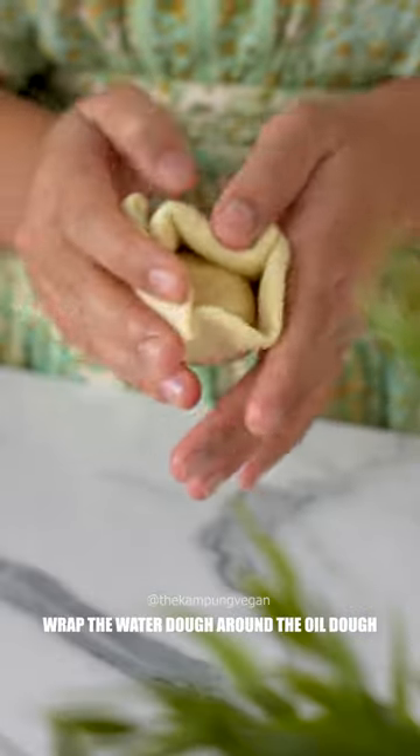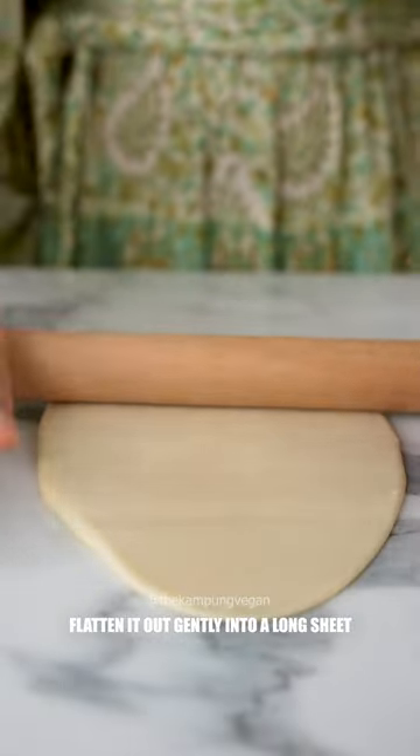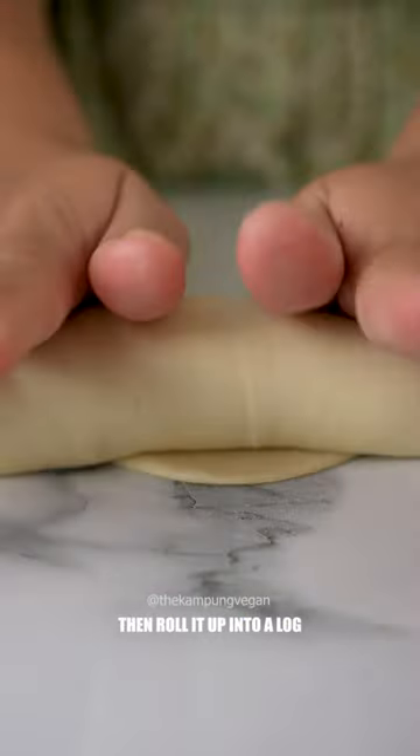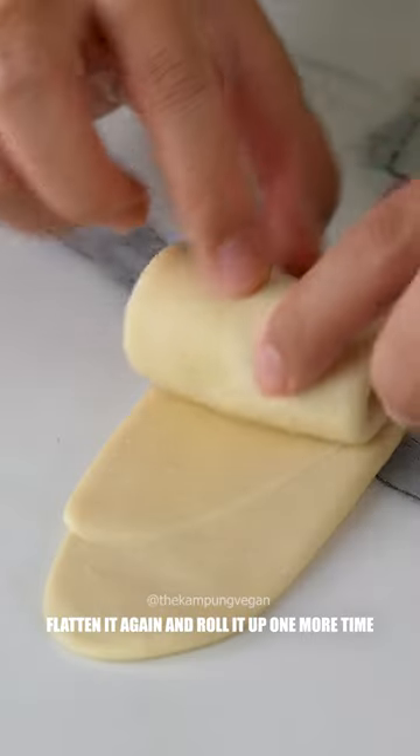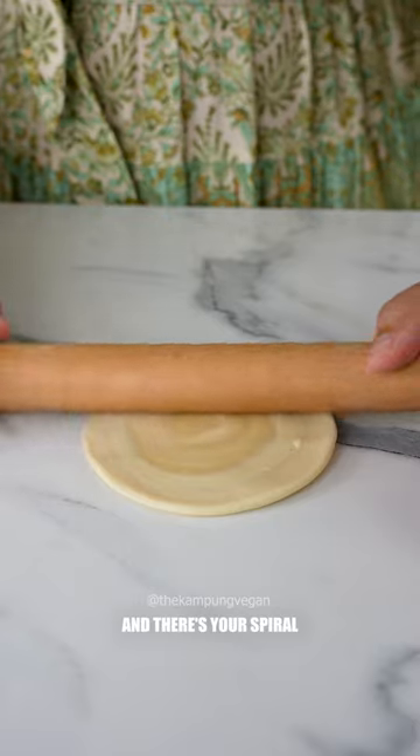Flatten a water dough ball and place the oil dough ball inside. Wrap the water dough around the oil dough and twist to seal close. Flatten it out gently into a long sheet, then roll it up into a log. Flatten it again and roll it out one more time. Use a sharp knife to cut in half, then roll into a circle — and there's your spiral.